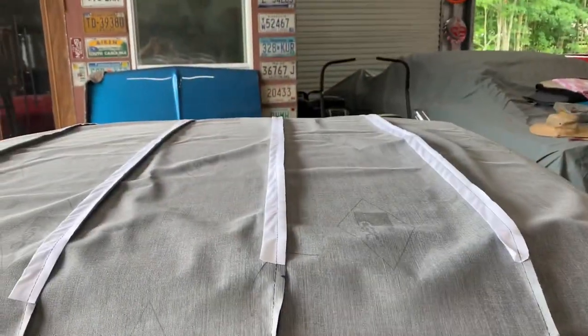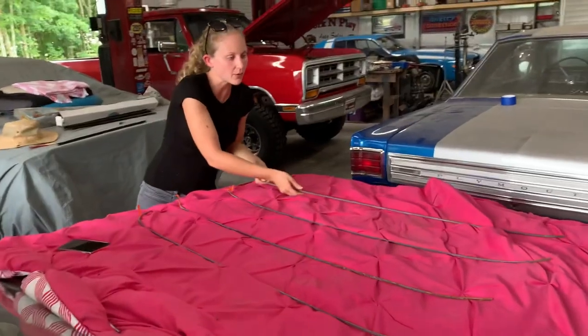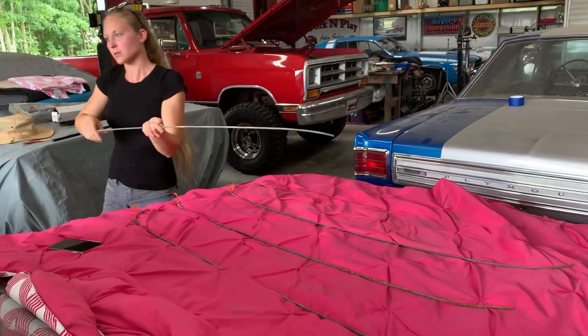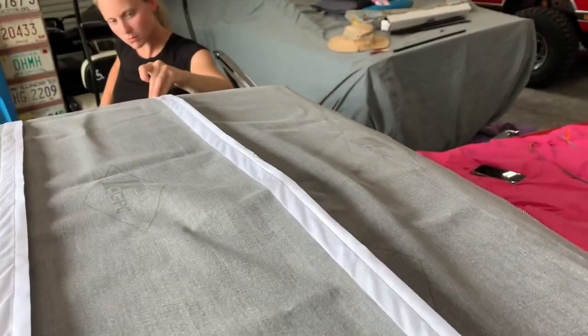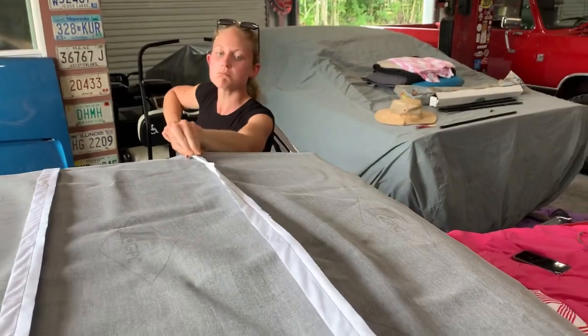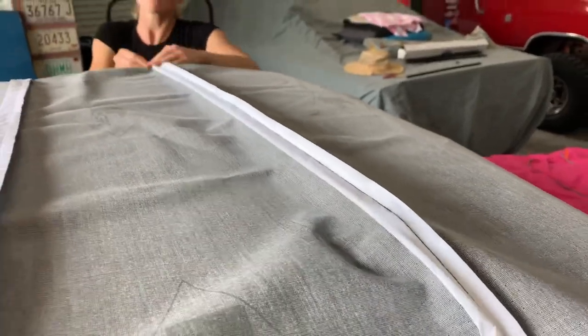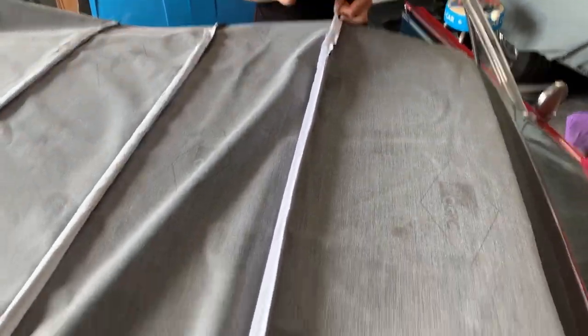Now it's time to put the bows into the headliner. So we will get those going and then move on to the next one. We numbered these once we took them out just so we know which ones go in which order. So here's the first one and we just slide it on through. We got all the bows in and made sure that we put them in the correct order — one, two, three, and four — just because there are different sizes.